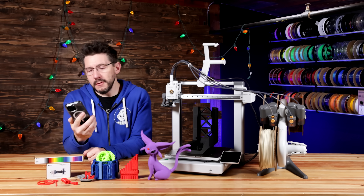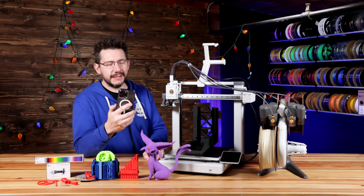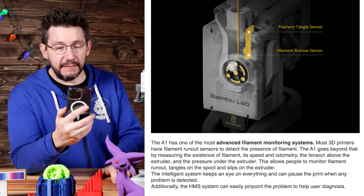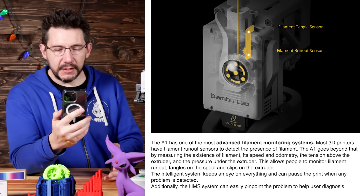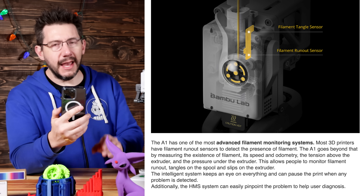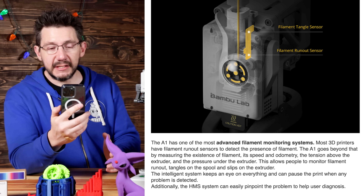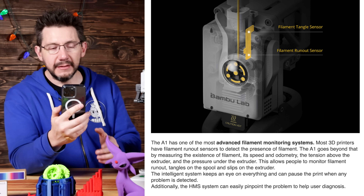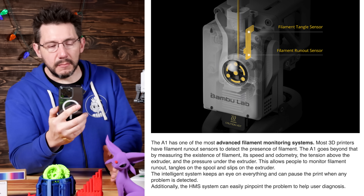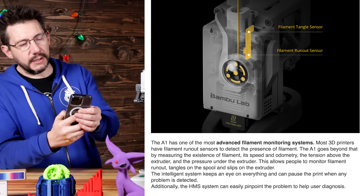The next part is straight from the A1 media kit, and it was written extremely well, so I just wanted to say it word for word. The A1 has one of the most advanced filament monitoring systems. Most 3D printers have filament runout sensors to detect the presence of filament. The A1 goes beyond that by measuring the existence of filament, its speed and odometry, the tension above the extruder, and the pressure under the extruder. This allows people to monitor filament runout, tangles on the spool, and slips on the extruder.